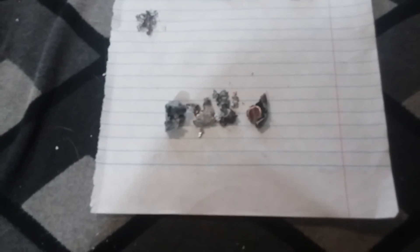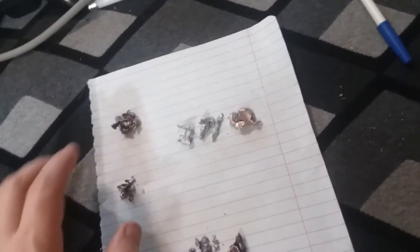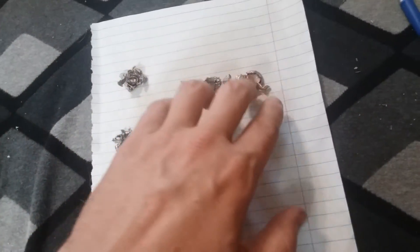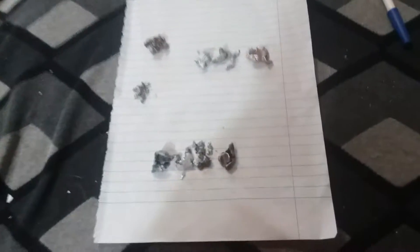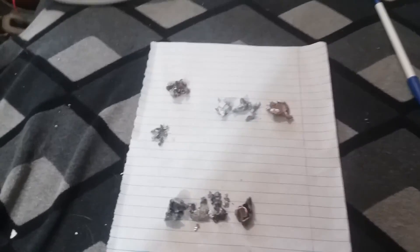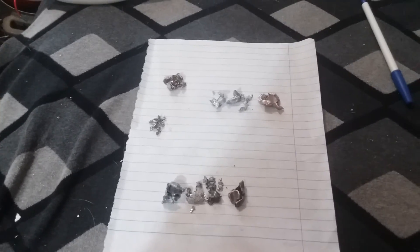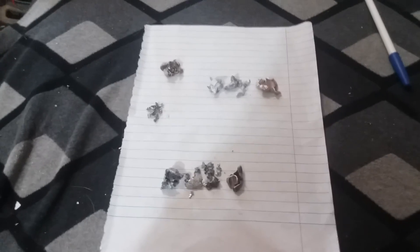I was expecting the .454 Casull and the .45-70 to go through the whole six inches of magazines. I measured the stack we have left and it's actually three inches — so three inches of magazines stopped the .22, the 9mm, the .454 Casull, and the .45-70. If you'd like to see anything like this again, don't forget to hit that like button, subscribe, and leave a comment. I hope y'all enjoy this — God bless y'all and have a good day.